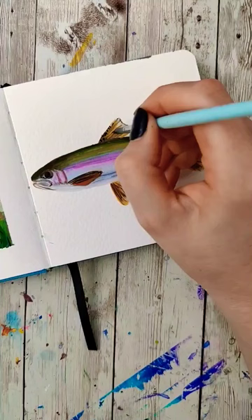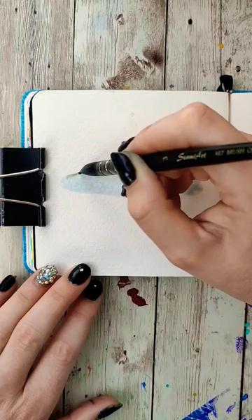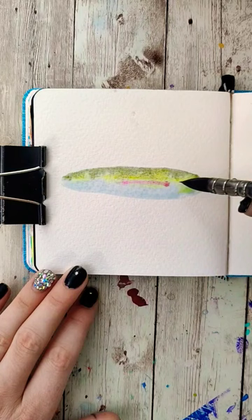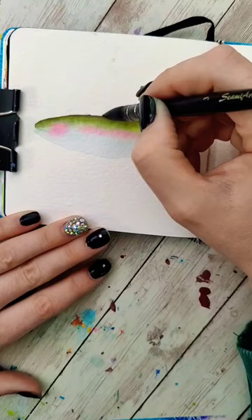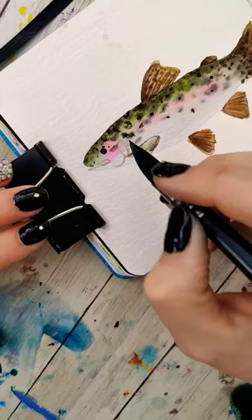I painted this fish twice — once in gouache and then once with watercolor. Right here with watercolor, this is exactly what I'm missing with the gouache. See how after I wet the page, I can just kind of drop these colors about where I want them to be and they just blend together on their own.